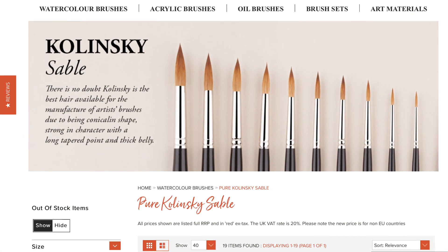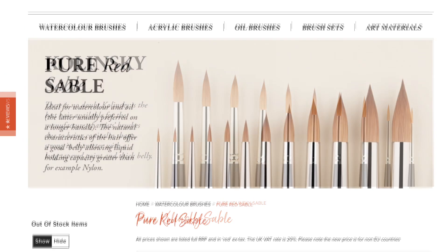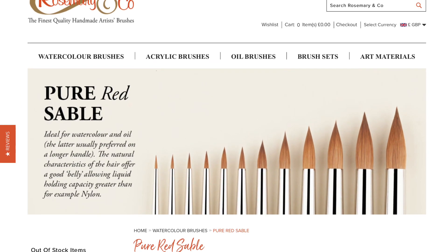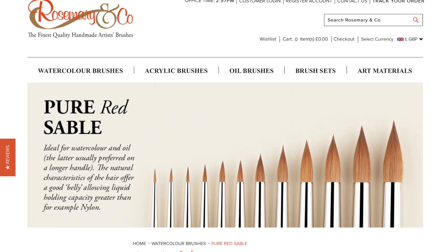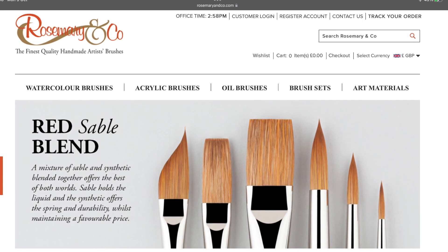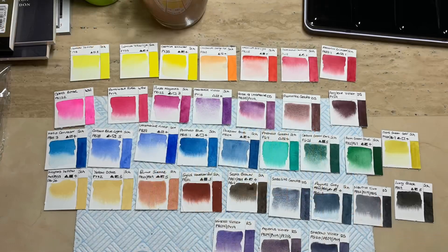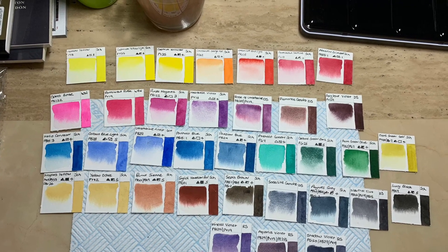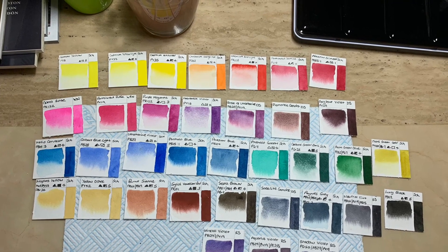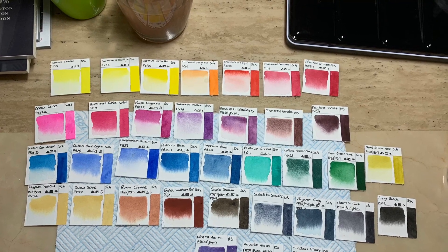In order to do a comparison I also purchased size number three in a Kalinsky Sable, the pure red sable, the red sable blend, and the red dot — the latter being a synthetic brush. When the brushes first arrived I had a little go with them, and the swatches you can see on screen were created using a red dot number six.